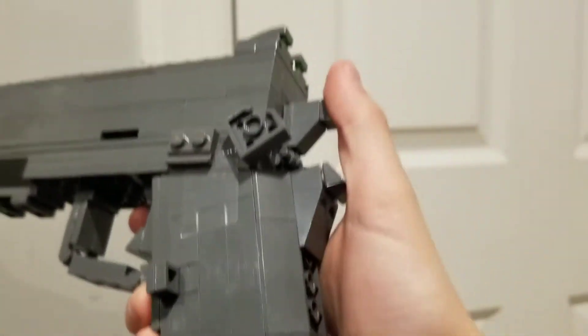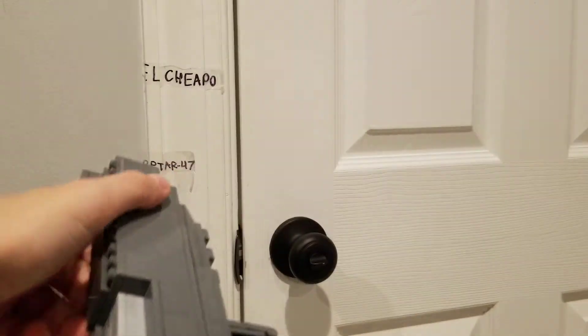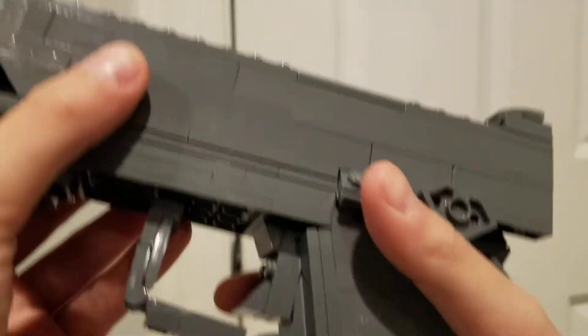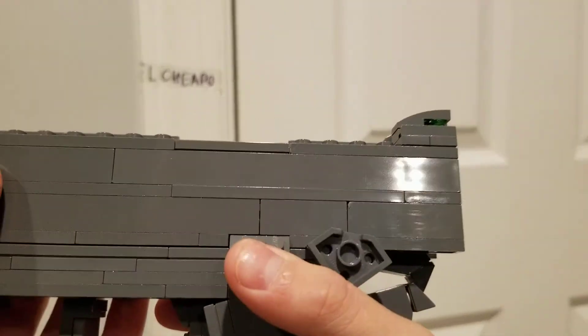Hammer resets with the slide. Slide and slide lock. I used two rubber bands so it was nice and snappy, even when you put attachments on it. Very snappy.